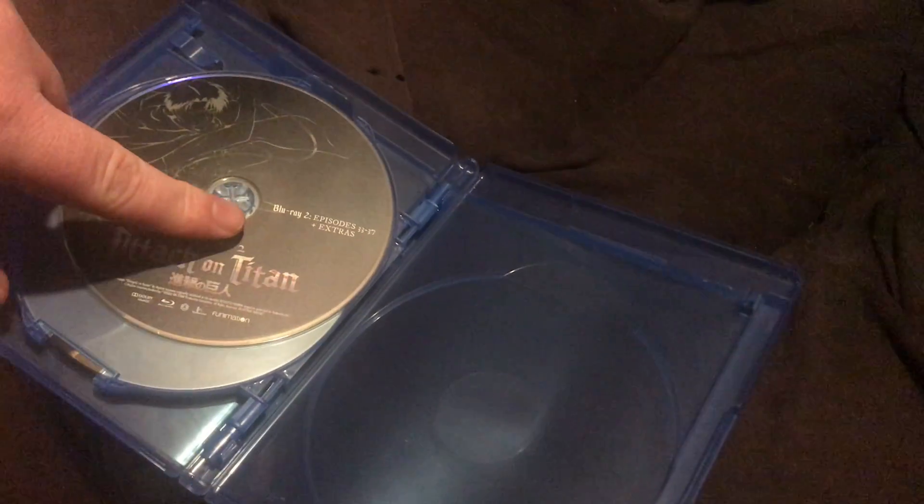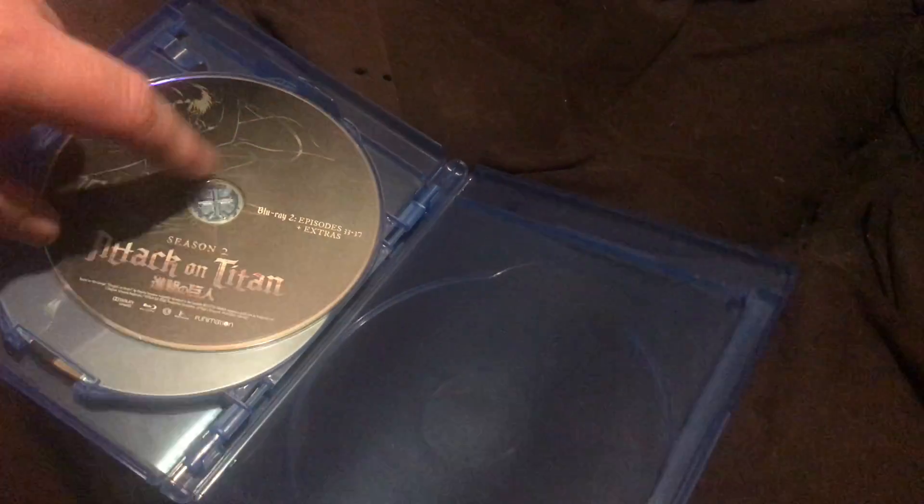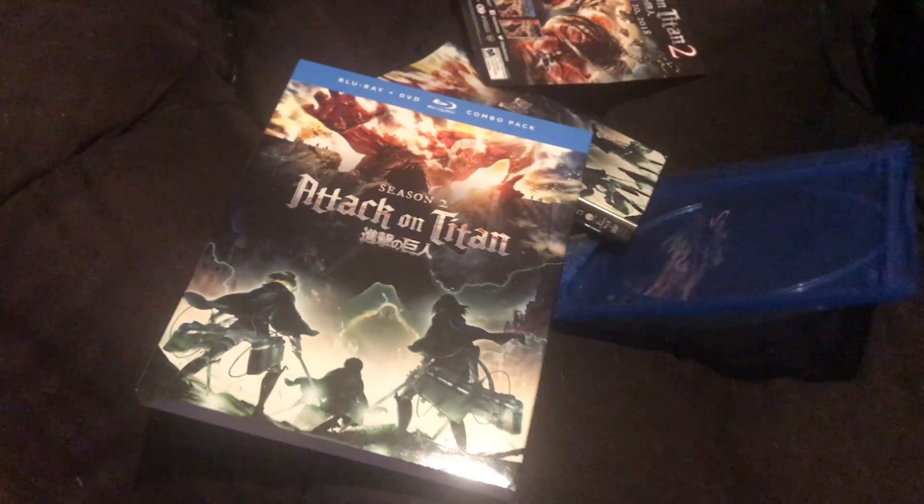Well guys, that was my unboxing of Attack on Titan Season 2. Please like, comment, and subscribe. See you in the next video — peace!